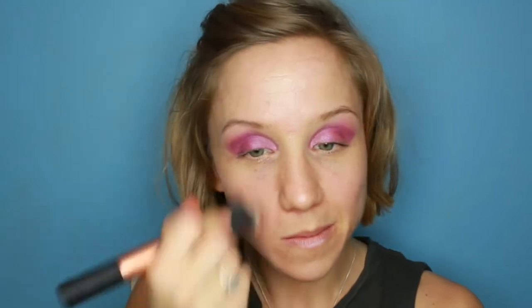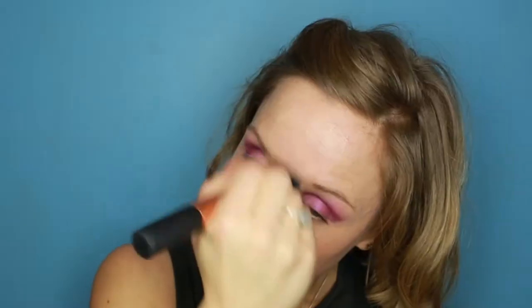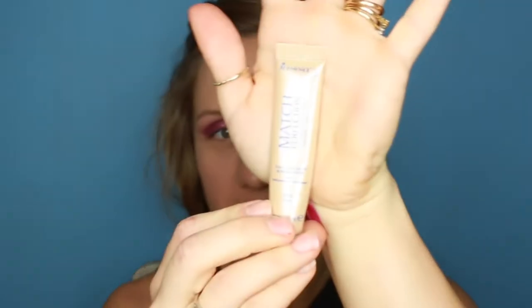Now I'm going to leave that and sort out my skin. Next I'm going to use my Clinique Perfectly Real Makeup in shade 08. Then using my anti-shine stick again, just going up the middle and down the nose. Underneath the eyes I'm going to use my Rimmel Match Perfection Concealer — this one is 010 Ivory.